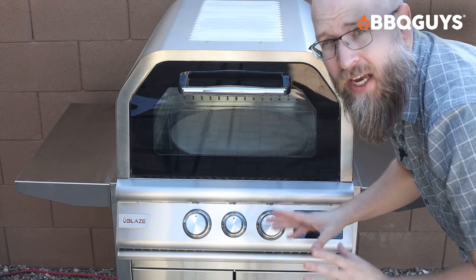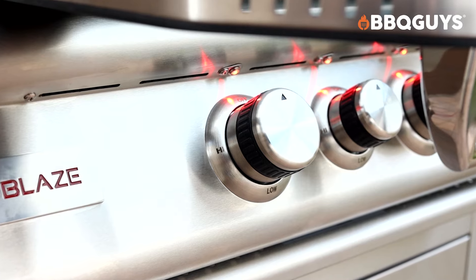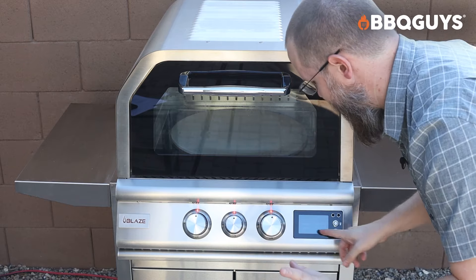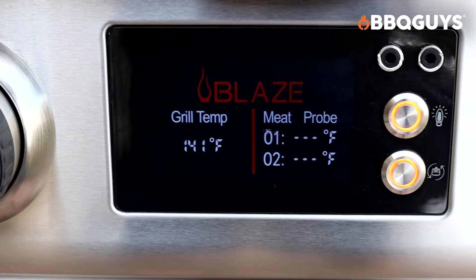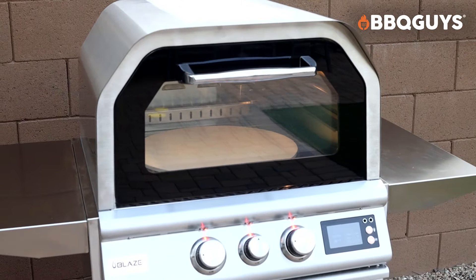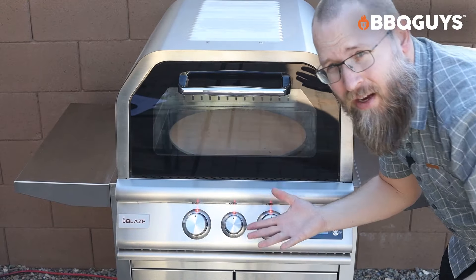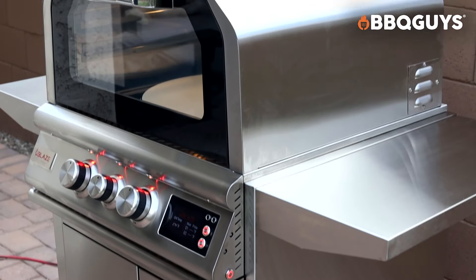Now let's talk about some of the features because this thing is loaded. The knobs and the display panel are not only sharp to look at, they're really easy to use. To turn it on, you just click the button on the side and it lights up immediately. You've got red indicator lights showing you that it is working. The screen turns on as well and it's immediately reading the inside temperature. The first button turns the light on inside, the second button makes the pizza stone rotate. Essentially, if you can bake inside, you can handle this pizza oven — it's really easy.